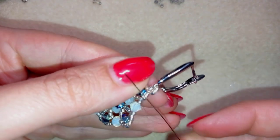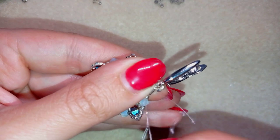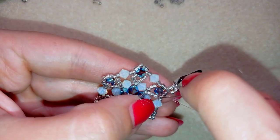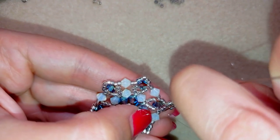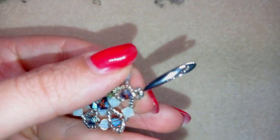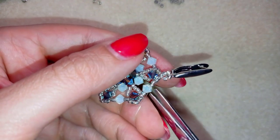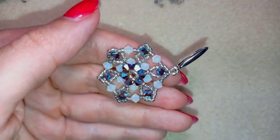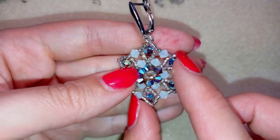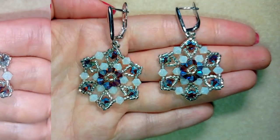I make a knot by making a loop and going through it once, then a second time, and pull. Then I go through the following seed bead. You could repeat this knot several more times, but when you're ready, always go through the following seed bead and then cut your thread. Now my bicone flower earring is ready.